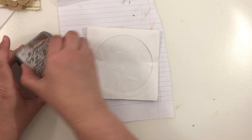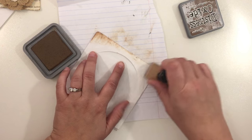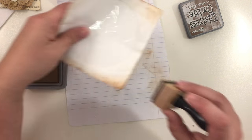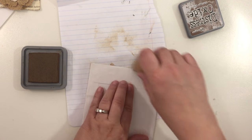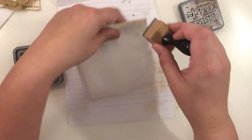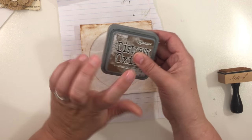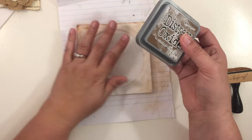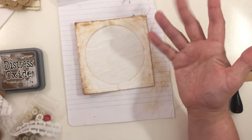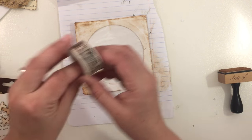First thing we need to do is ink it up. I'm just going to go around — you could do a tea and coffee stain, but for the video I thought this would be easier. I'm pretty heavy-handed here, but we'll go with it. I'm using distress oxide — this probably isn't the best because if it gets wet we know what will happen, but if you have brown ink that is water-resistant that would be better.